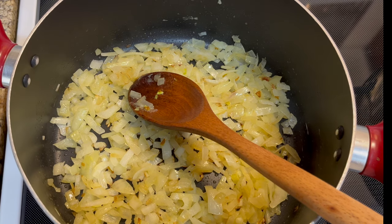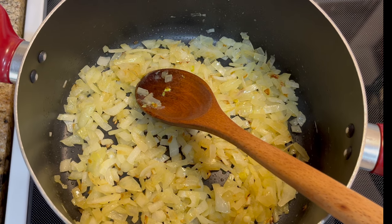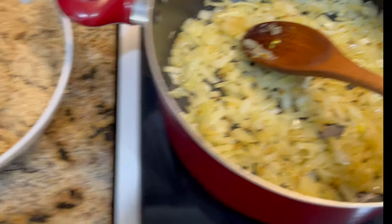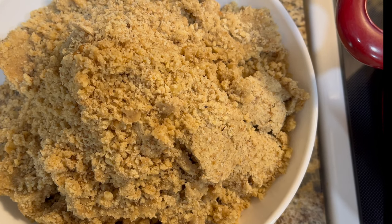It's not the traditional Fesenjun that's made with meatballs or chicken. It's a vegetarian version that's made with fried onions, very finely crushed walnuts, and quince.